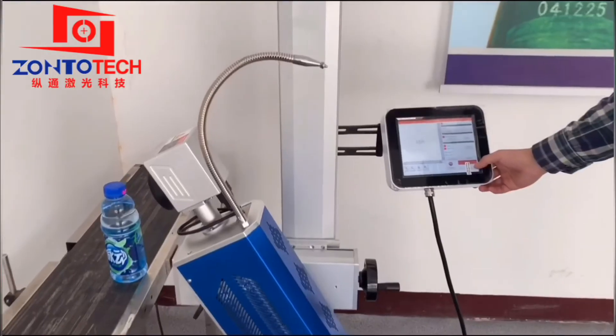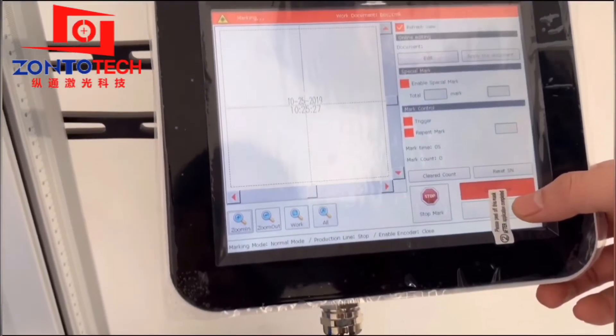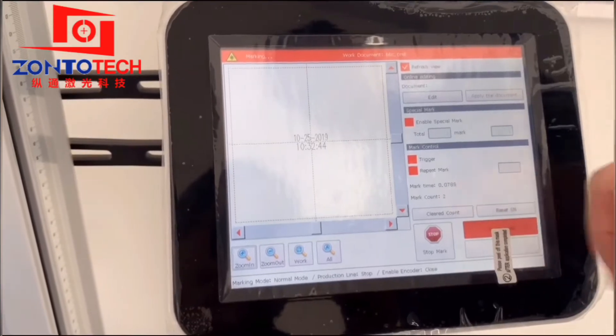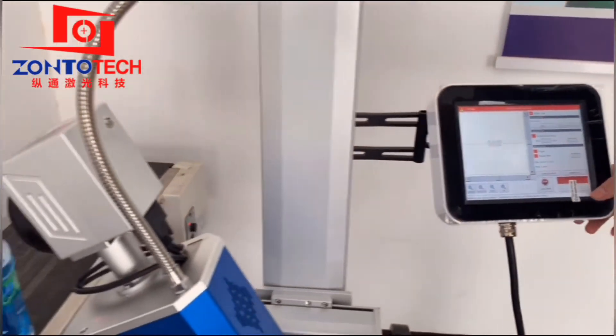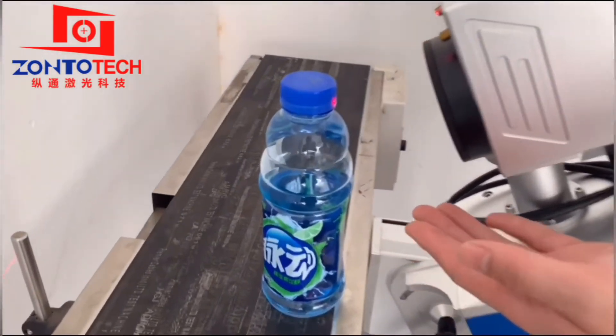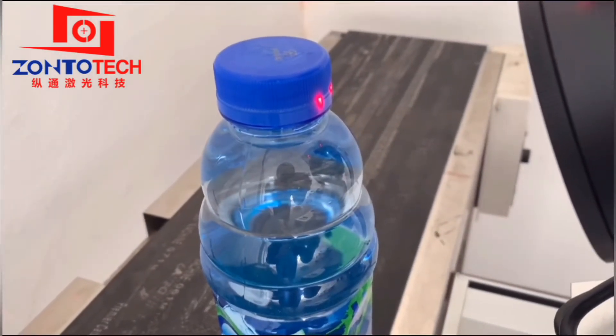Click Start and you can see the mark count — the numbers will change. Then we have to watch the marking performance on the plastic bottle. If it is not very clear, we have to turn the handle to adjust the focal distance. This is also a tiny movement.